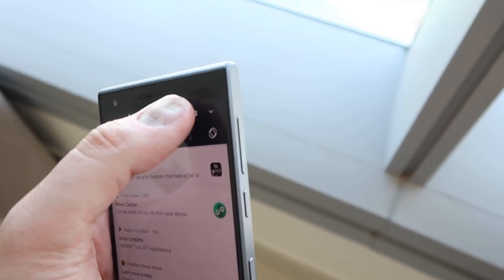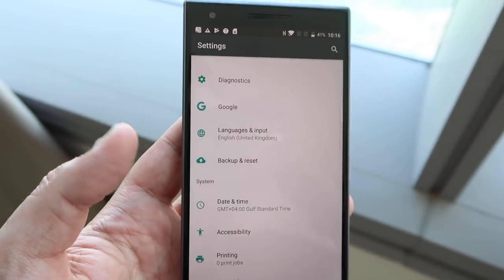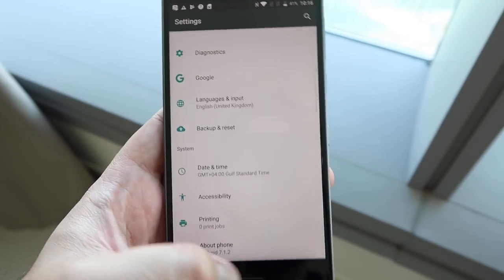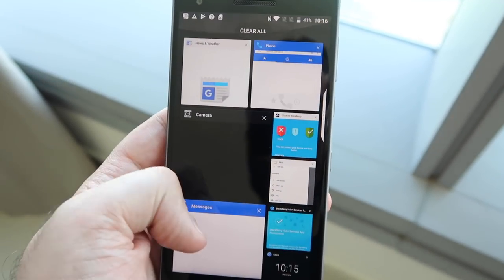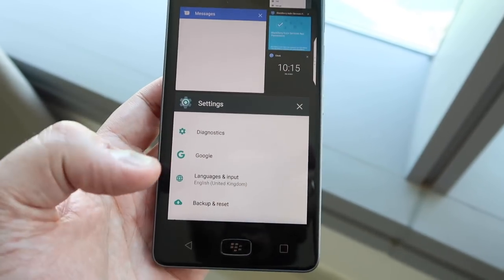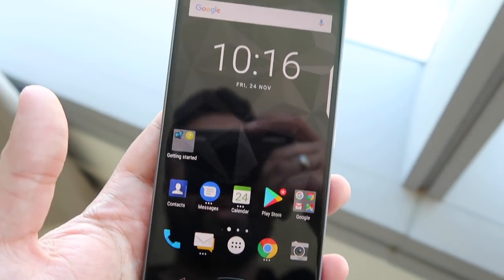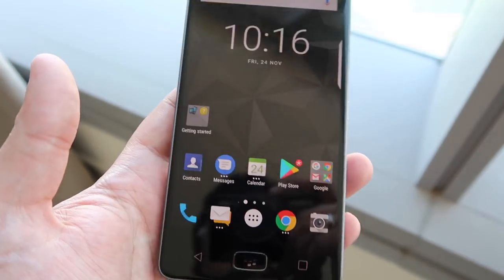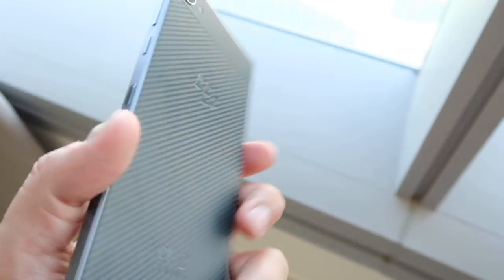This is actually running Android 7.1.2. And one of the things I like about this, particularly as someone that also uses an iPhone, is the fact that BlackBerry haven't messed around too much with the software. So there's not a lot of bloatware that you would find with some other manufacturers — it's quite clean and easy to use. Day to day, I haven't really pushed it in terms of gaming, but for social media, media consumption, browsing, emails, and messaging, it does perfectly fine given the specs.